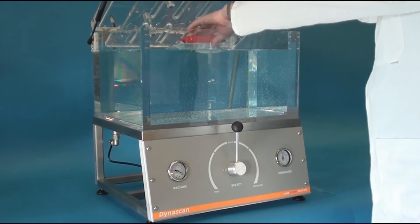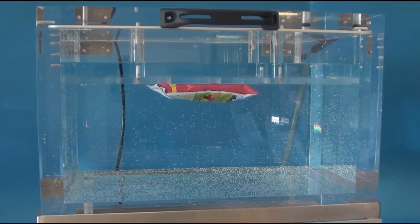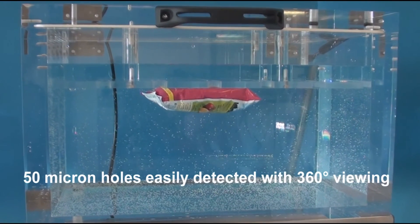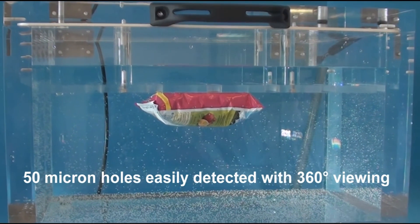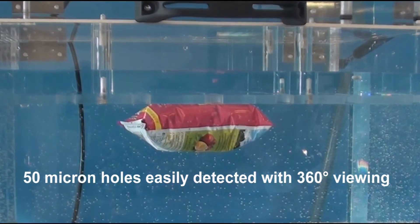Suitable for a range of packaging including sachets, pouches and flow wraps, the Dynascan Leak View offers an efficient and accurate method of detecting holes up to 50 microns. The perspex composition provides clear 360 degree viewing.